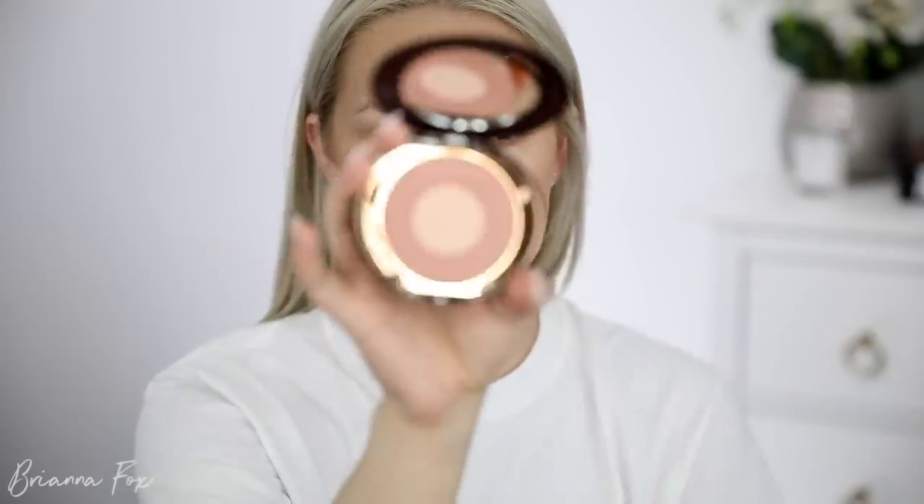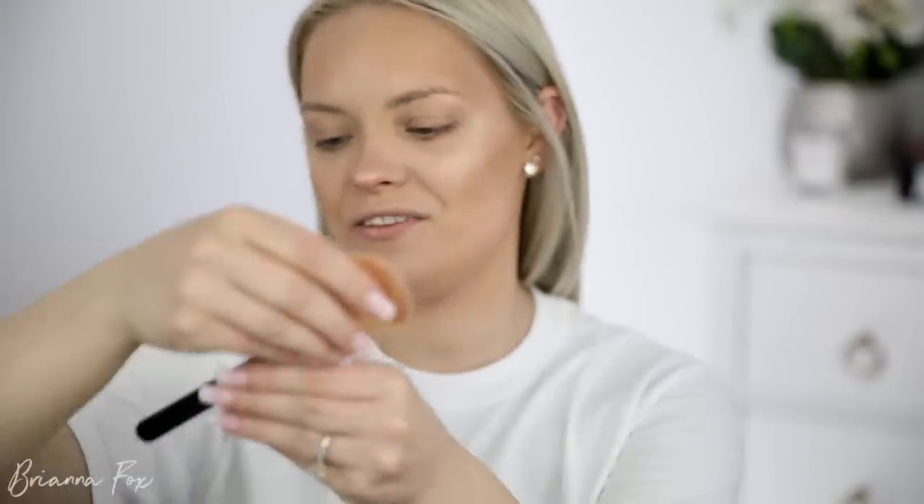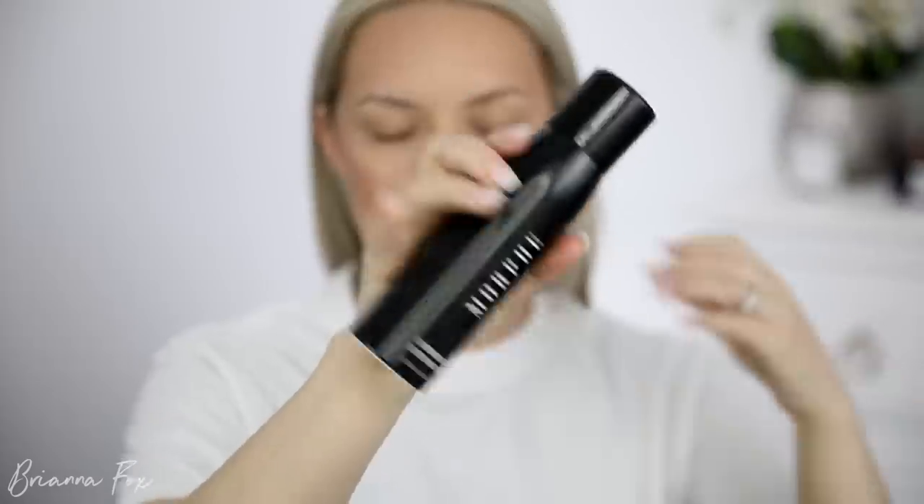For blush, I'm going to go with something very natural that looks like a natural flush — the Pillow Talk blush from Charlotte Tilbury, the booby blushes. I'm going to use my Sigma F40 brush to apply this. It's so freaking pretty. Then I'm going to go ahead and spray my face with the Morphe setting spray.